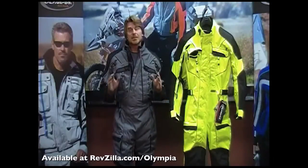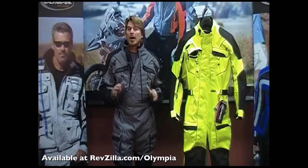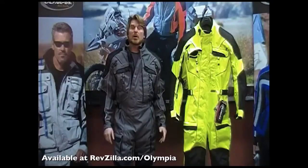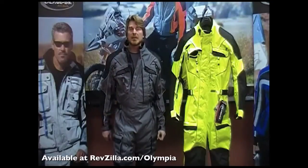What makes the Phantom truly unique is its ability to function at a wide range of temperatures. It's got the absolute best venting system available for a one-piece suit on the market, so stay tuned for more details on our Phantom.